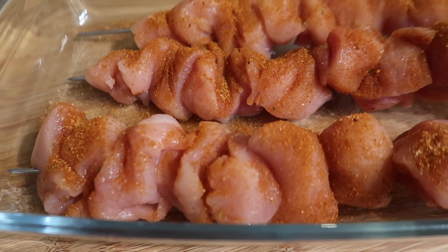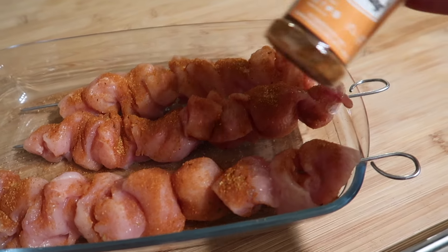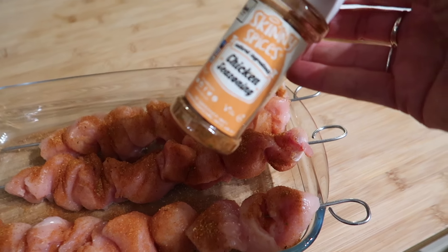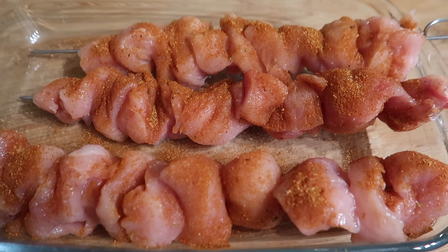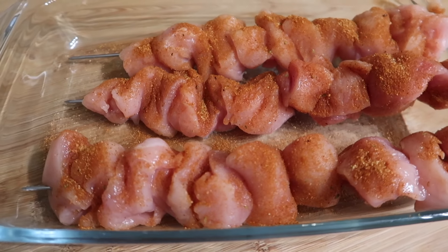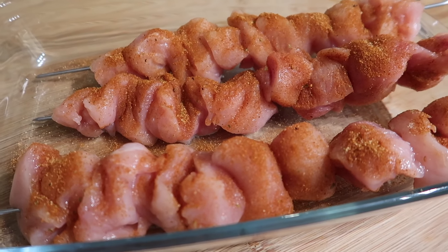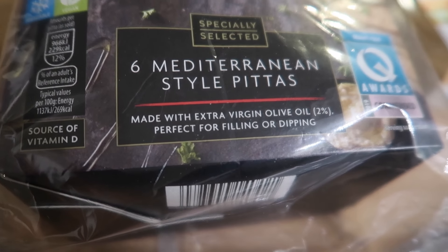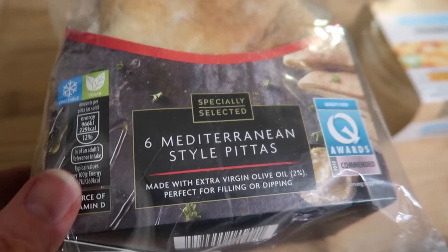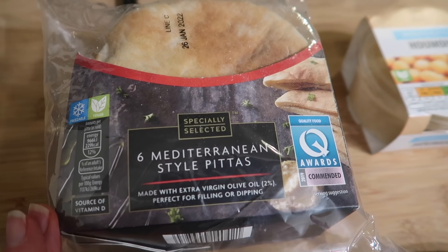I've just threaded my chicken onto some skewers — no veg on these — and put some chicken seasoning over the top. I'm going to pop these in the oven instead of turning the grill on; sometimes I do them on the grill because it gives a nicer flavour, but the oven's on so I might as well use it. I've got these Mediterranean-style pitas from Aldi, made with extra virgin olive oil, perfect for filling or dipping.